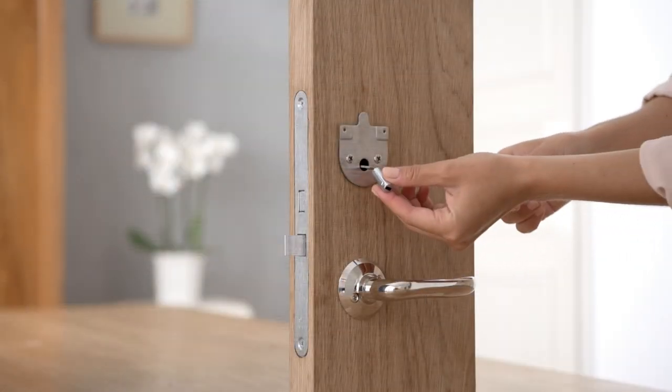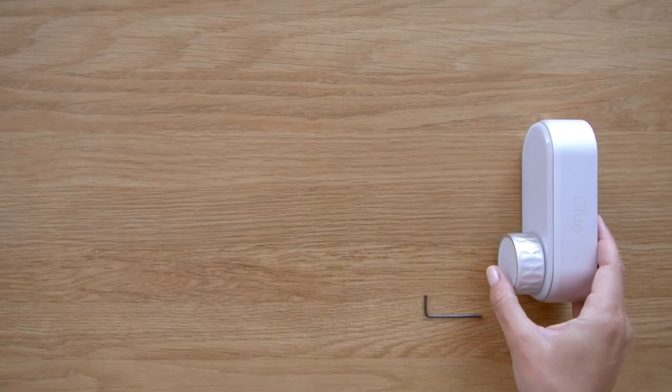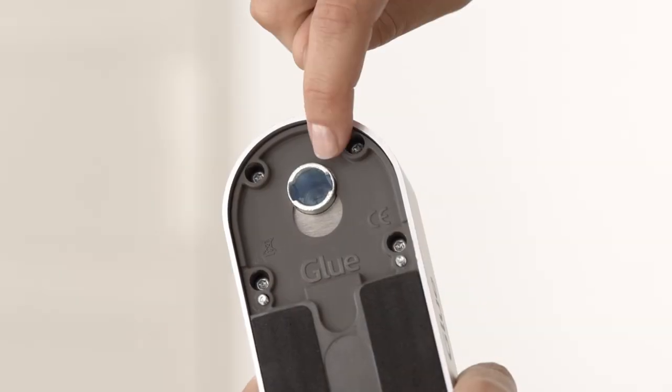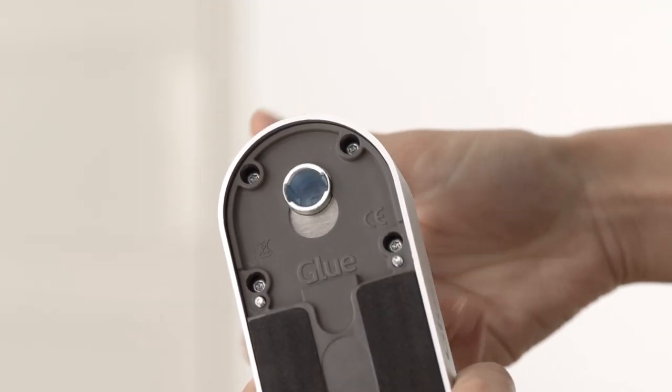Slide the insert over the tailpiece. Check that the lock turns freely. Turn the thumb turn to the approximate center so that the slots are orientated to match the insert.